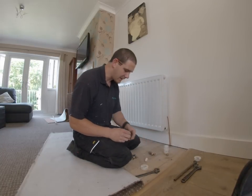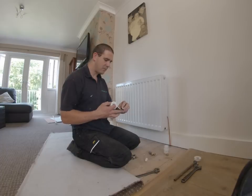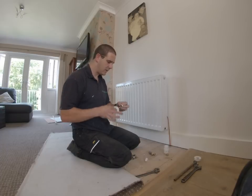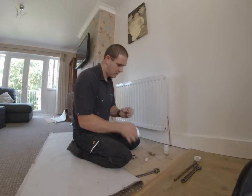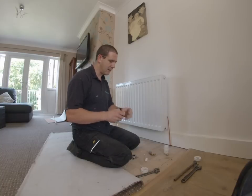Same with the thermostatic side. Take the tail, about ten wraps of PTFE. That will make a good watertight seal. Just bed it in there a little bit.